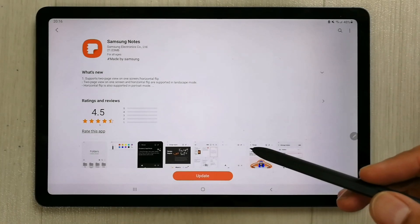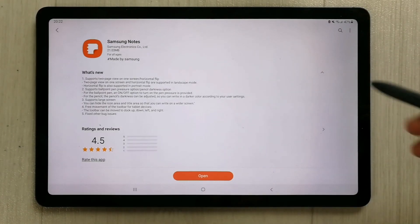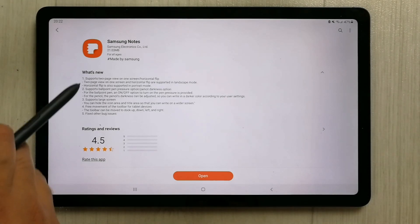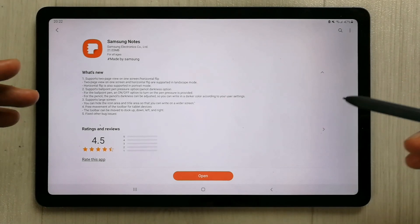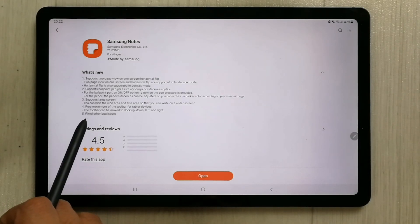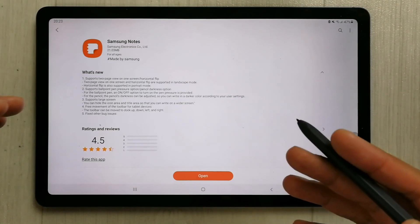It will take just a few minutes to completely update. Our update has been done successfully, and here you will see all the new features included in this update. The last item says 'Fixed other bug issues', so in this update they fixed all the bug issues.